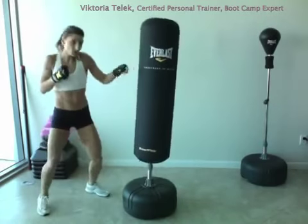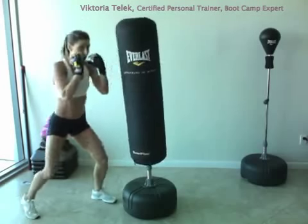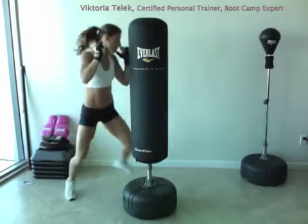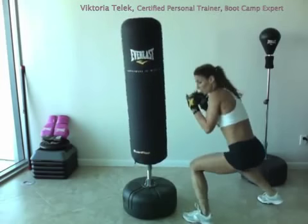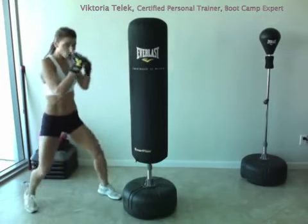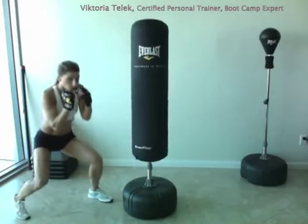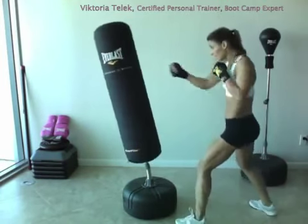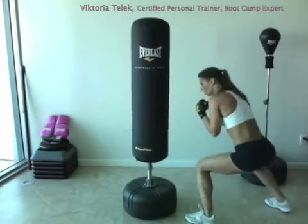Once you come all the way around, we're going to work on a combination: eight punches, then squat down three times, and all the way around until we're at the other side. Repeat that sequence — eight punches, squat down three times, all the way around. Continue going back and forth, completing the combination each time you circle the bag.